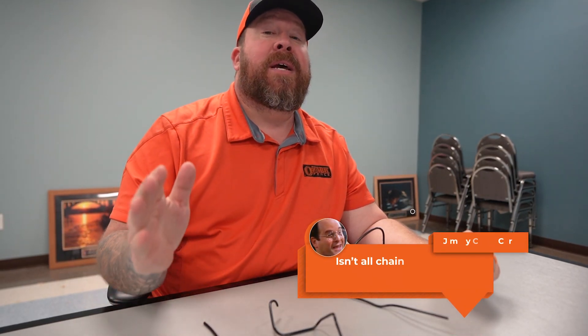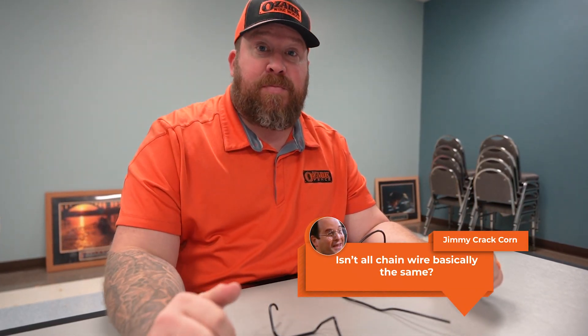One of the most common discussions I see online when it comes to vinyl-coated wire is the difference between extruded, extruded-bonded, and fuse-bonded. So today, we're gonna dig into it.